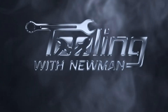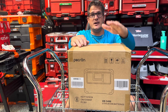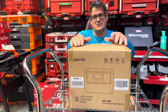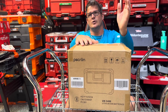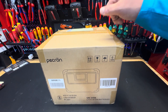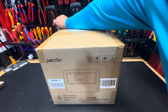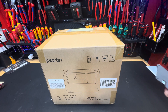Hey guys, welcome to Tonuma Newman. Today I'm going to go over the Pecron E500 LFP Portable Power Station. It's basically a mobile power station that you can bring with you to the job site to charge your tools, or if you're going camping or anything like that. So any of you guys interested in a little power station, you can check this guy out.